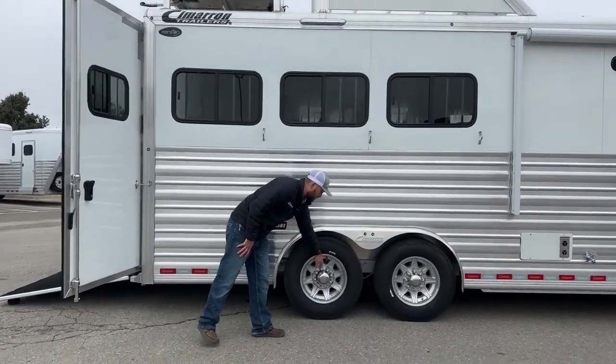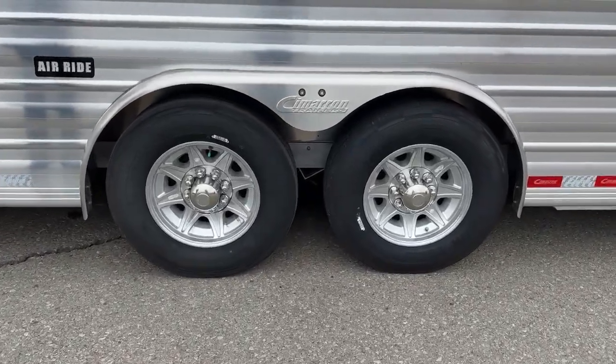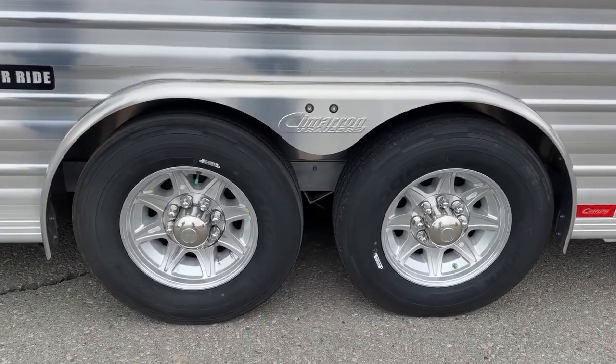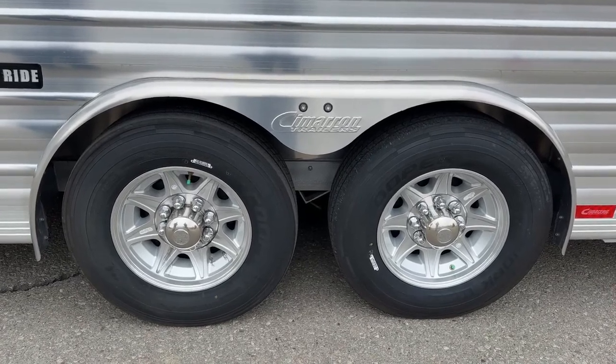All our Cimarrons come with nitrogen-filled tires, so you won't have to worry about PSI dropping on cold mornings and coming back up in the warm afternoon. It really balances out your PSI and adds to the life of your tires.